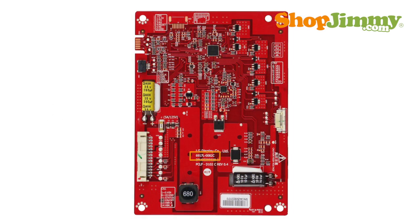The part number pattern is: 6917L, dash, four numbers, and one letter for a suffix. The entire part number is found printed on the board, and these printed part numbers vary in location and size.